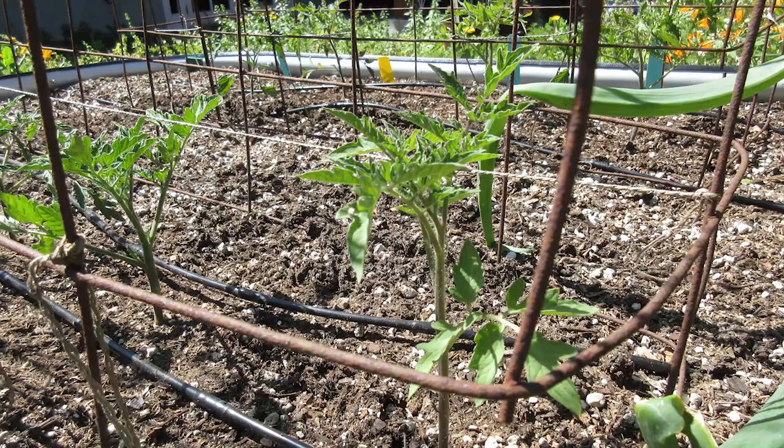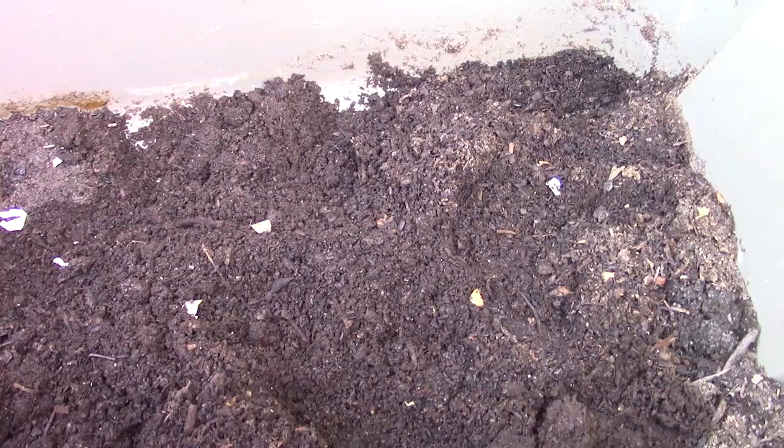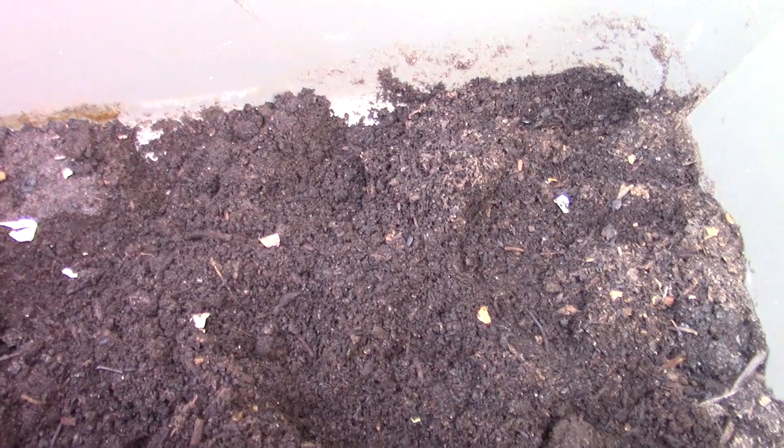Yeah, well that happened to me this morning. I came out and all the fresh tomatoes I had just planted were all upturned. By the time I had realized this would make a really great video, I had already fixed the situation, so I don't have any footage of what it looks like.